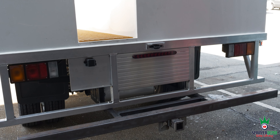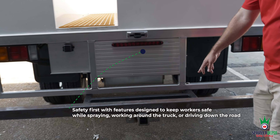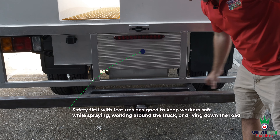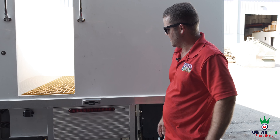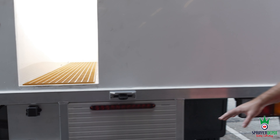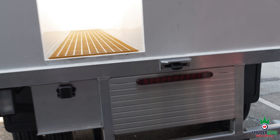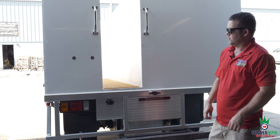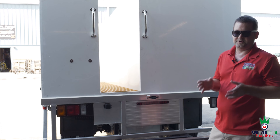Now we're going to go over some standard features. All the rigs you've seen so far have your aluminum skirt around the back and your two-inch DOT bumper. We're going to paint the bumper and add a board on top so you can stand on it better — that's not done yet but it'll be finished before this goes out. Every Kings truck will have a backup camera, the skirt, and the two-inch DOT bumper. When you step on here, you've got two handrails and a grate to step on. We want to make it as safe as possible — no falling, no slipping, no workers comp claims.